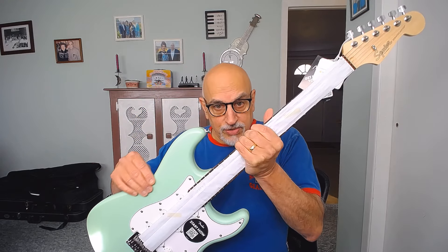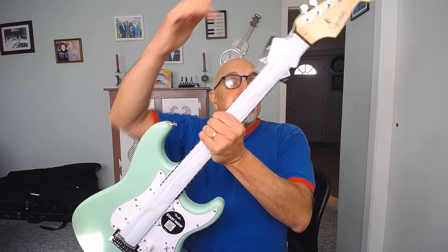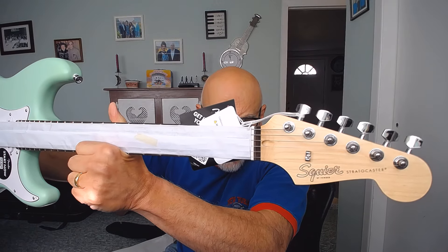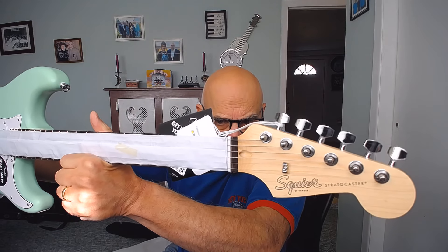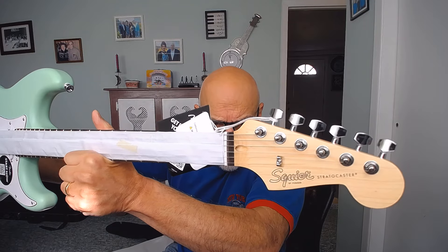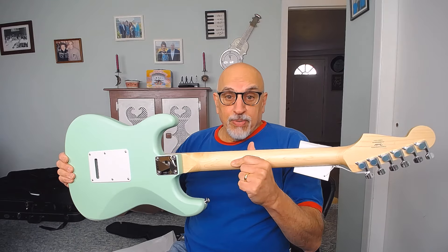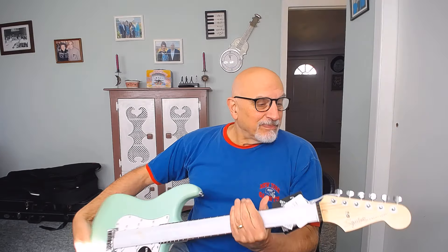The guitar shown on Amazon had a big headstock in this Surf Green color with gold on the headstock, indicating it was most likely a Squier Affinity — with big Strat letters across the headstock. This is clearly a small headstock, a Bullet- or Debut-style headstock. It's actually a Debut — I can tell because it has the Squier outline not filled in on the logo. It also has a matte finish and no skunk stripe on the neck, which was shown in the Amazon photo.